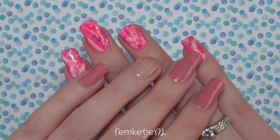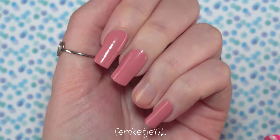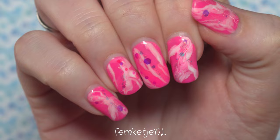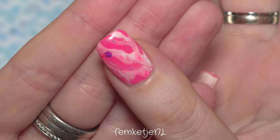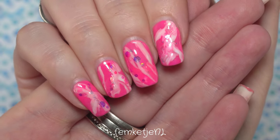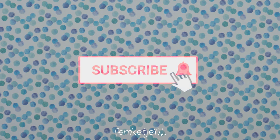Hi guys, welcome back to another video! My name is Femke. In today's video I wanted to share how I did the neon pink hand-painted marble design that I had been wearing for two weeks on my right hand. Recording this voiceover it is actually Valentine's Day, and this set has been on for three weeks and a day — I'm planning on keeping it another week and I still have no lifting, which is really good news.